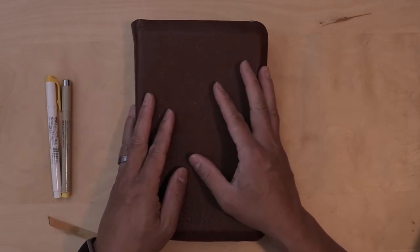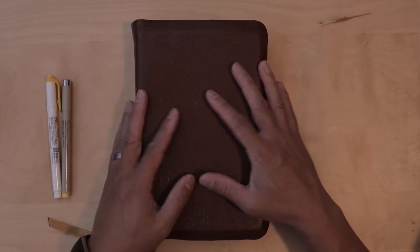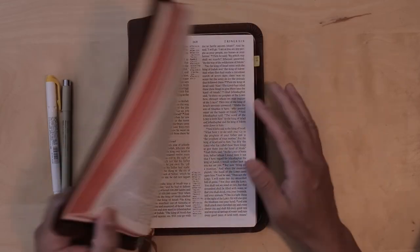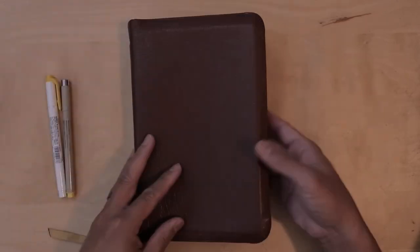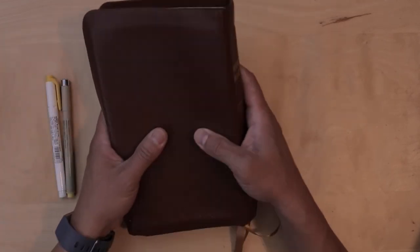This is a short 10-month crash test of this Bible. I love this Bible. I love that it is eight and a half by five and a half — a perfect everyday carry. The paper is really good, the binding has held up really well, and I think over time this will continue to hold up really well.